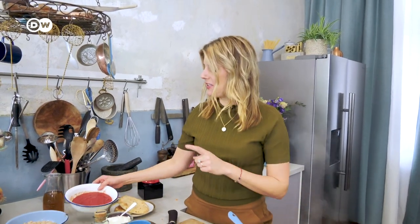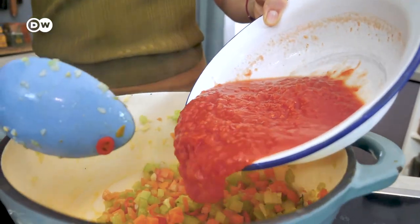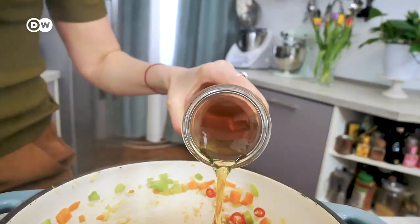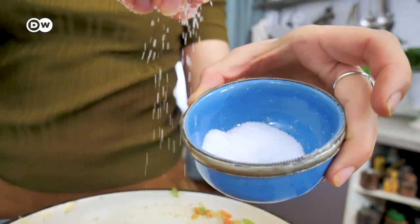For the soup I have tinned tomatoes and vegetable stock. Of course you could cook your own vegetable stock, but then it's not a 20-minute meal anymore — it's a two-hour meal. To season the soup I have some oregano, salt, pepper, and a little bit of sugar. I'm cheating a little bit because I use pre-cooked white beans, but a little bit of cheating is okay I think.